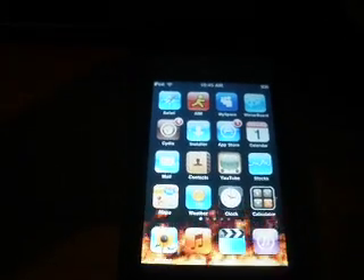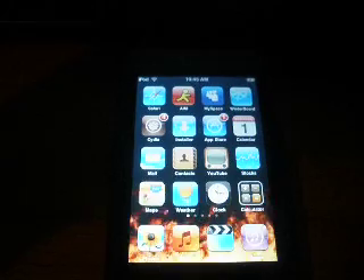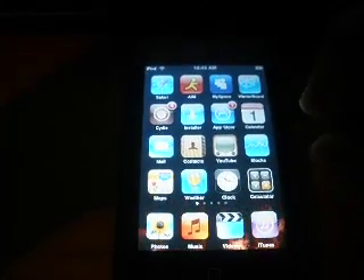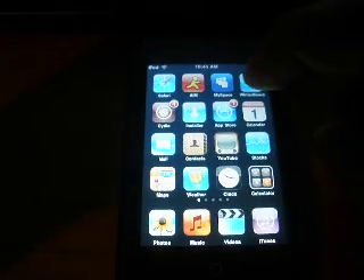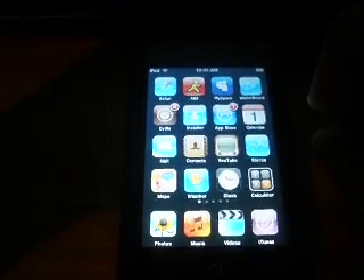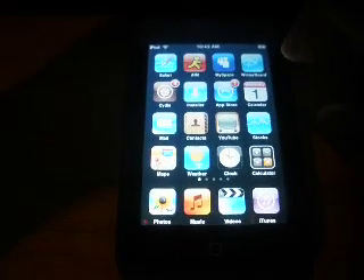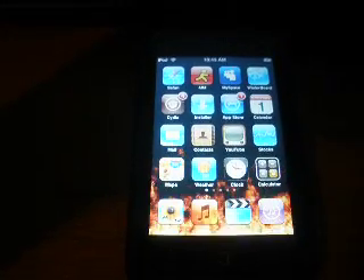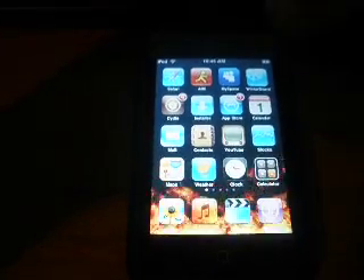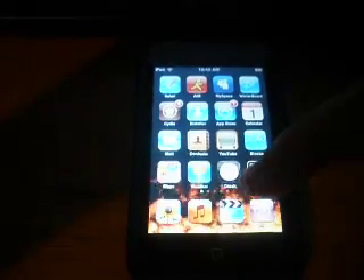Alright, so once you have jailbroken your iPod, you have Cydia and you have Installer. You go to Cydia and you install Winterboard, right? And you have to make sure that as soon as you get Winterboard, you reboot your system. When you get the black screen from downloading it, it will say reboot device right here.